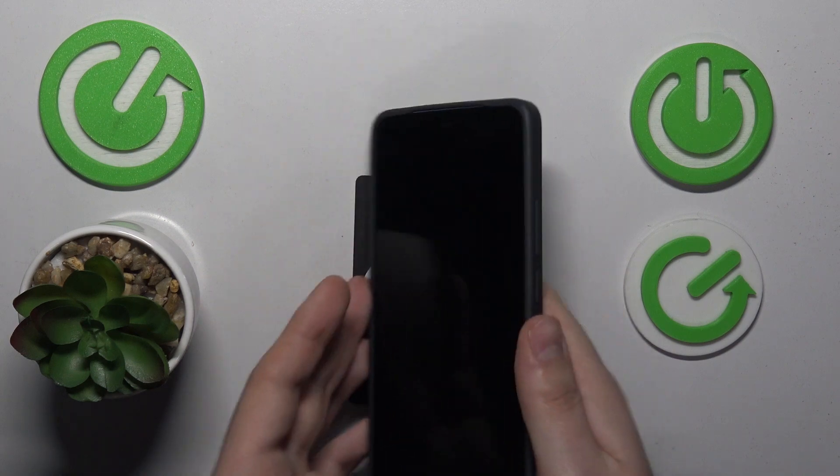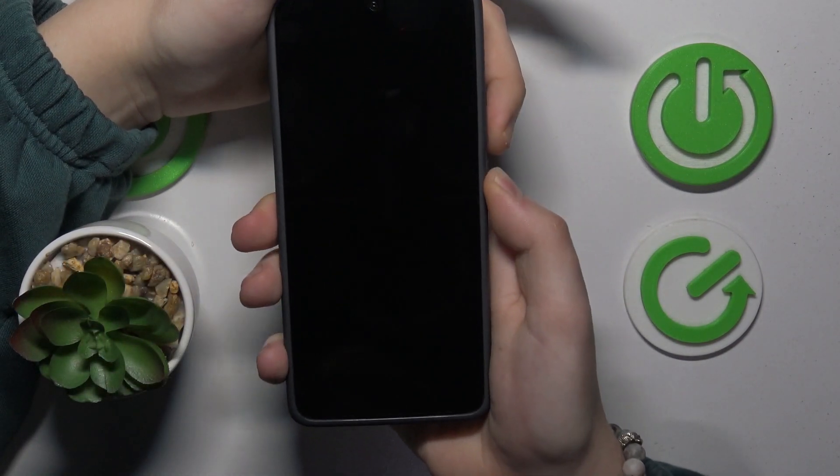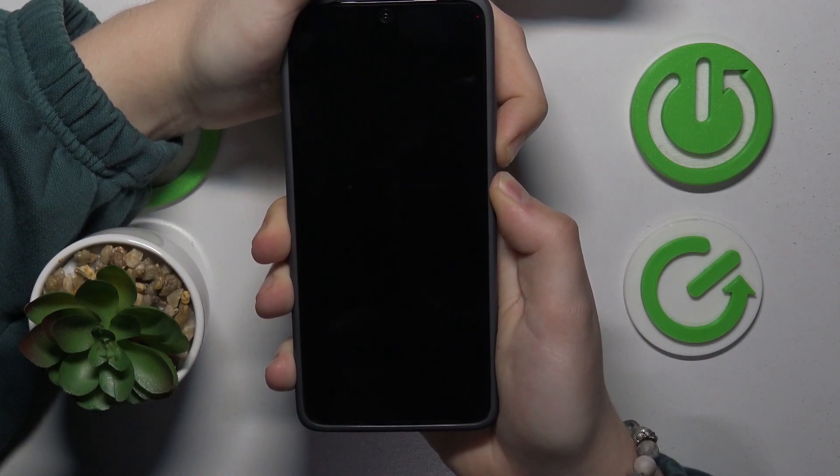Once it is off, you will need to simultaneously press and hold the volume down and power buttons, and do that until you see the fastboot interface.